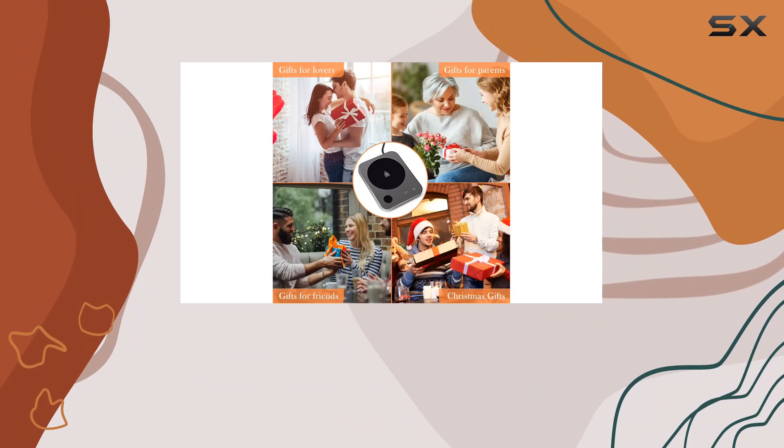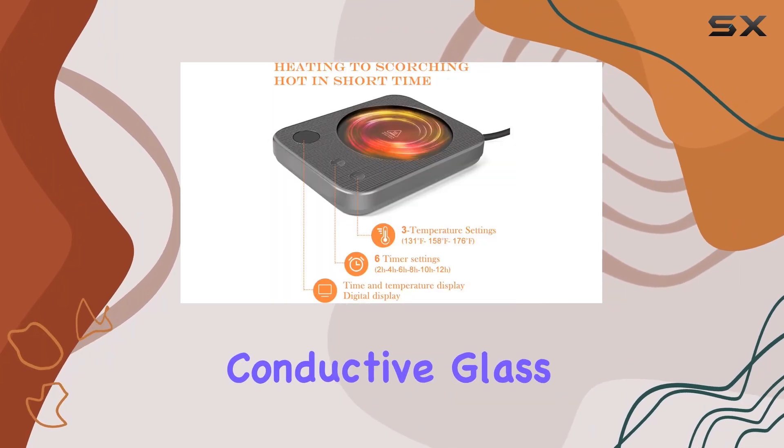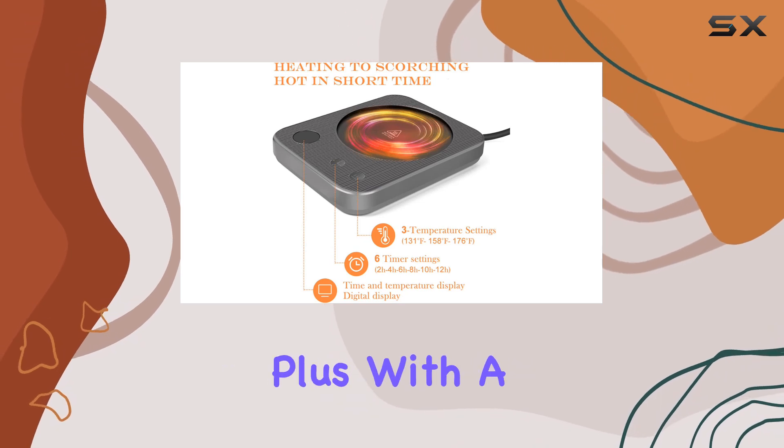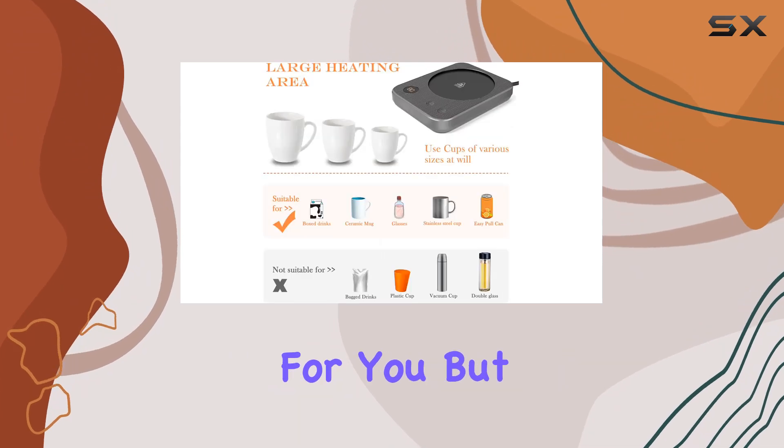The large heating plate can accommodate cups with a diameter of up to 3.8 inches, and the high-tech conductive glass surface makes cleaning a breeze. Plus, with a generous 41-inch power cord, you can plug it in wherever is most convenient for you.